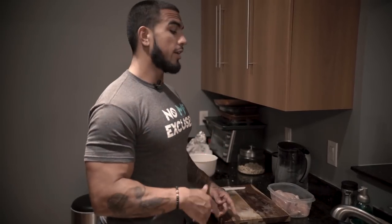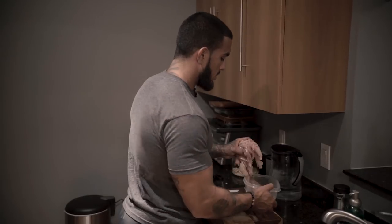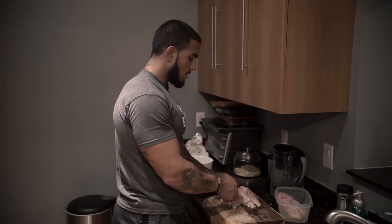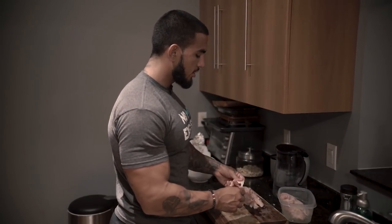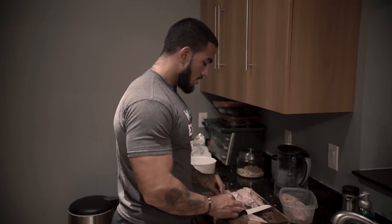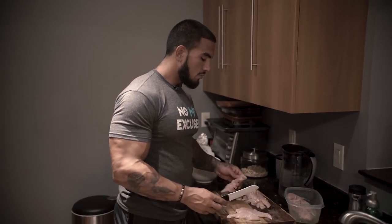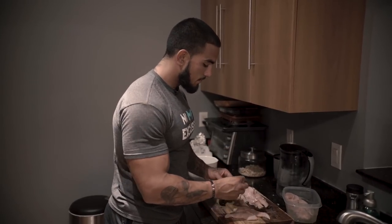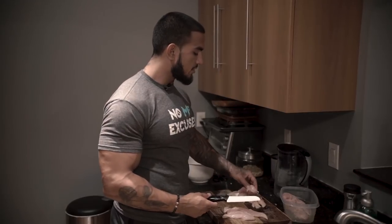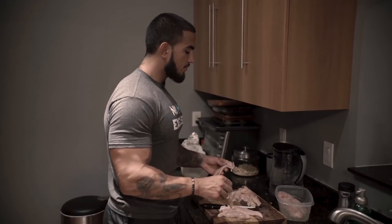Now we got our last bag of cauliflower boiling. We're going to go ahead and get started with the chicken to speed up the process. We're going to take out around a pound of chicken — right now we're just cleaning it, removing any fat. We're going to do a simple seasoning: just black pepper, garlic, and sea salt. Keeping it simple since everything else is going to have so much flavor.